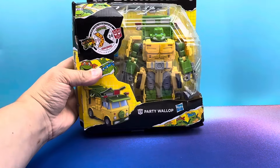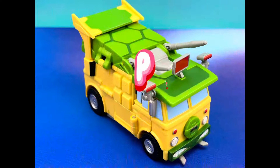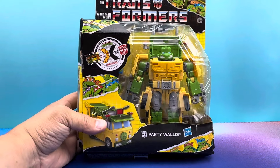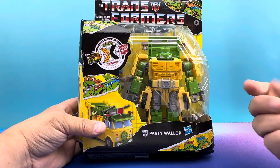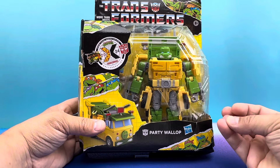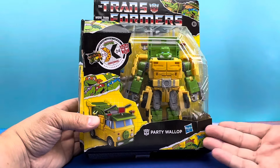Teenage Mutant Mitch Santona! Do I love me some TMNT and I love me some Transformers. And when they're combined, they merge together in a holy matrimony of goodness. And we got Party Wallop.